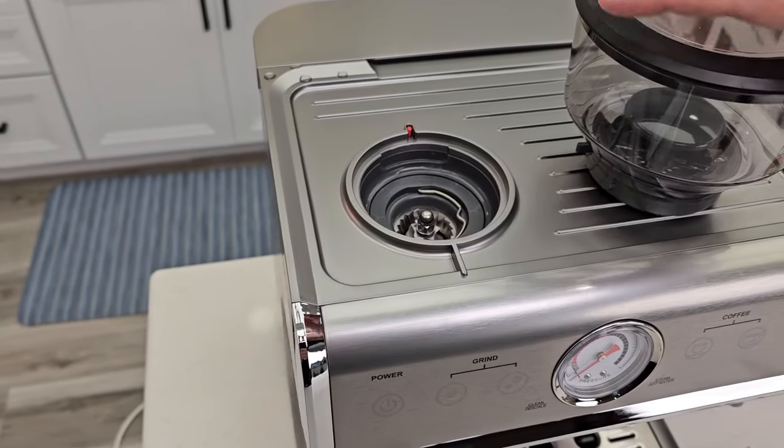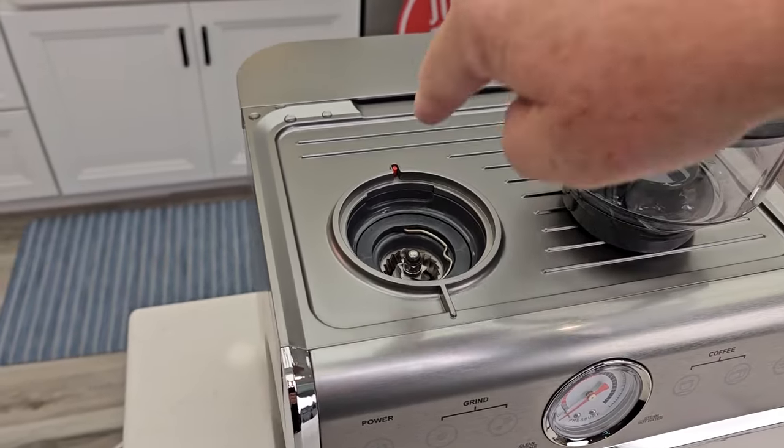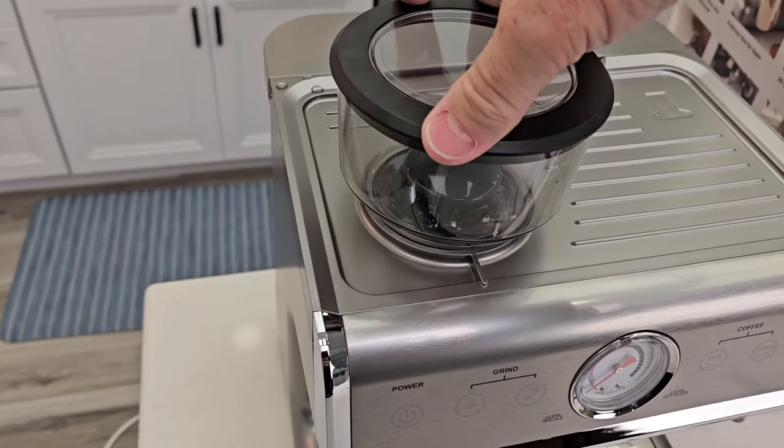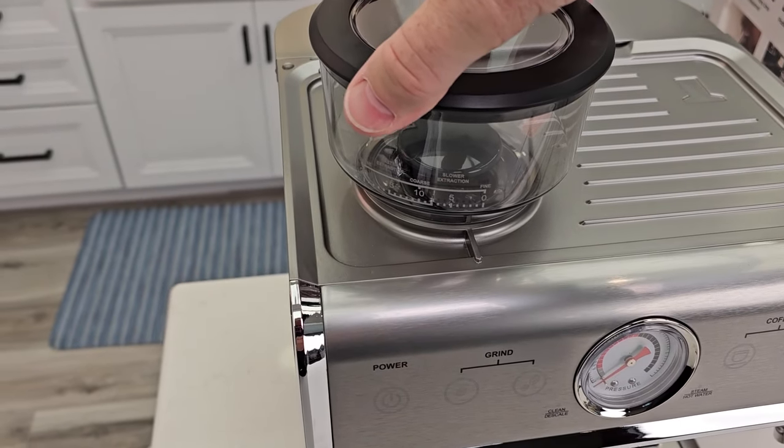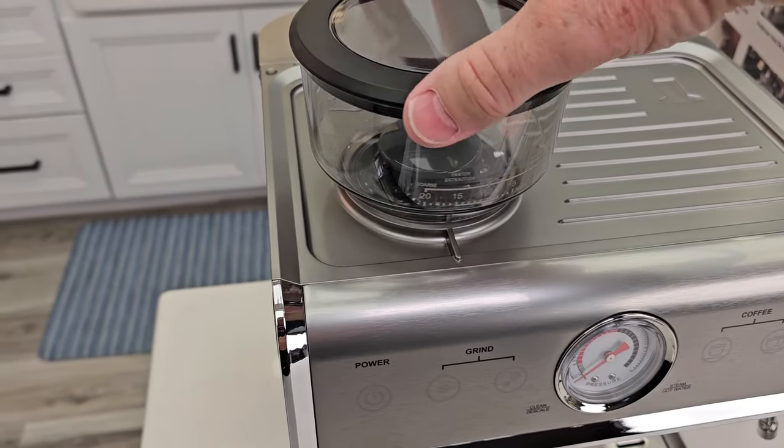That can be a little tricky. Find that little ear — the ear is going to go there, put it in and then turn it. Now we're selecting a grind size according to the mark right here.